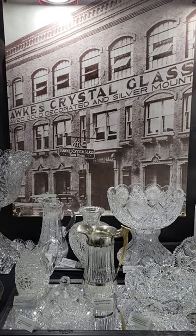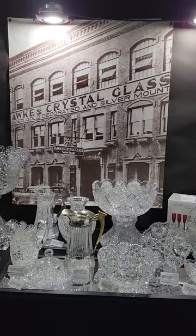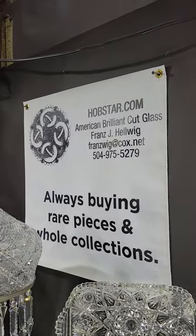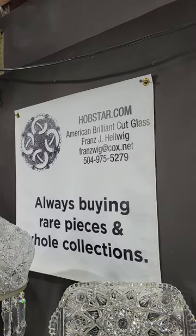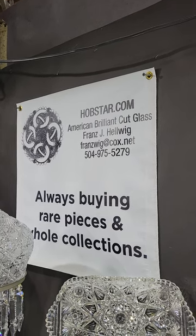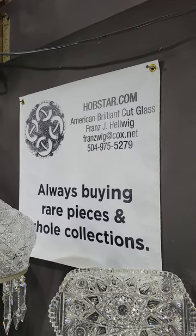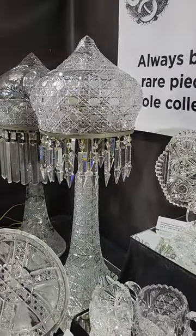Welcome back to the Big Red Barn. This is our fifth and final video from the winter edition of the Big Red Barn. I'm Franz Helwig. I'm always buying rare pieces and whole collections. If there's anything you see in these videos, please contact me. If you'd like, email large photos that you can blow up, email me, or if you have any questions, please contact me.